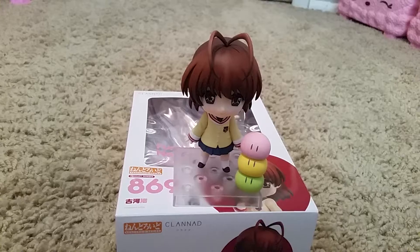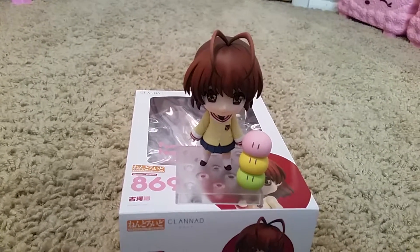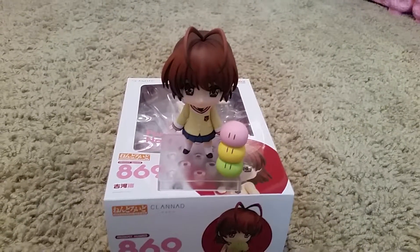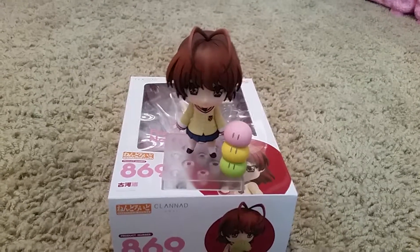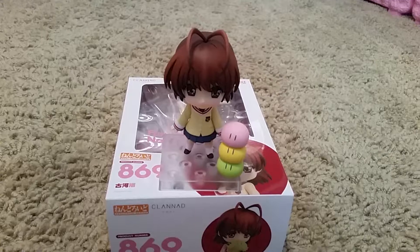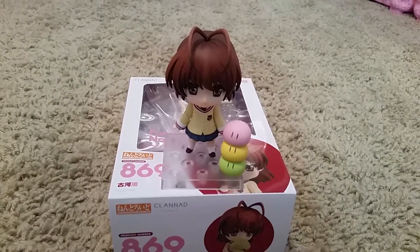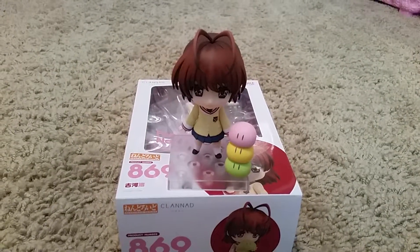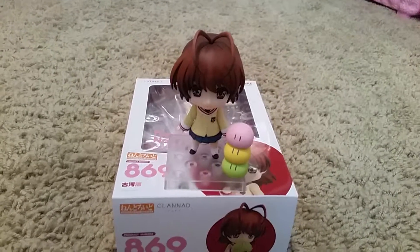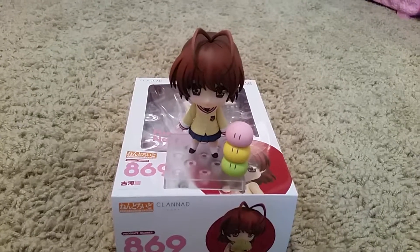Actually, my favorite character in Clannad is Ushio, but Nagisa is pretty much her mom — it's like an adult version of Ushio. I usually don't do individual videos of my figures, but Nagisa is a very special character that is always in my heart. All the Ushio scenes still make me sad and cry. I know the ending does turn out well, but it still makes me sad what Ushio goes through and losing Nagisa.